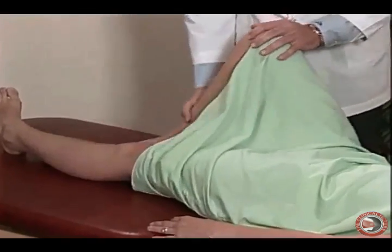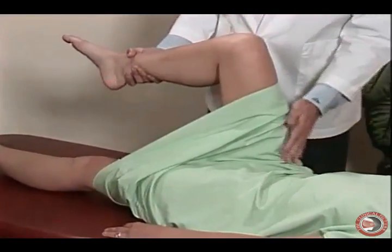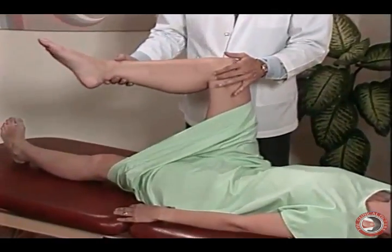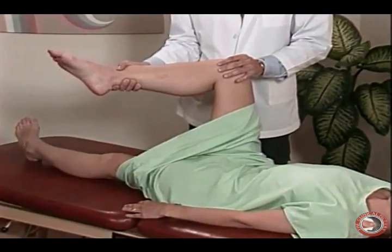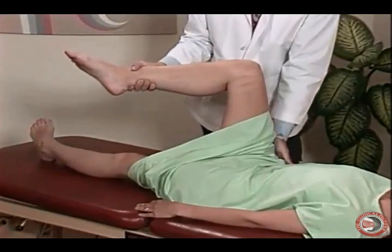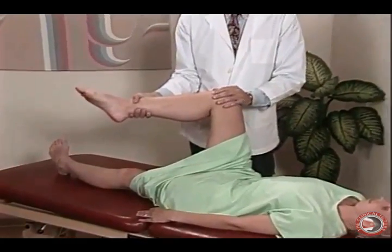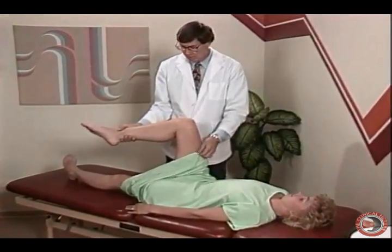Next, we want to evaluate for piriformis syndrome and do a piriformis stretch test. We extend the hip 90 degrees, flex the knee 90 degrees, and internally rotate the ankle, having the patient press against our arm. If that causes pain in the buttock, we may be dealing with a piriformis syndrome or a myofascial injury to the piriformis, and should evaluate that condition with palpation.